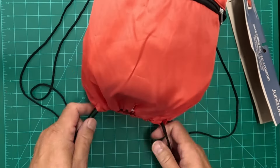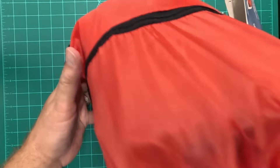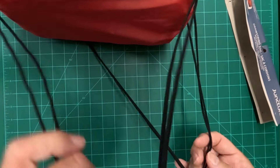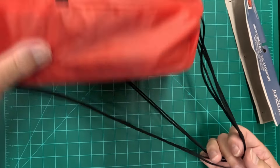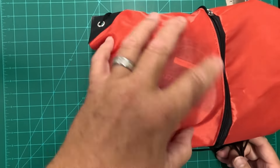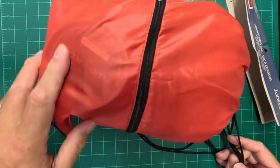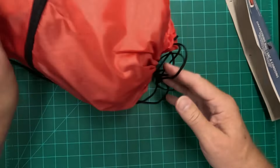It has a drawstring closure so it's easy to open, and the strings actually act as straps if I want to put it on. It's a backpack, and it's got a little pocket here for things like sticking my license and some extra line, that sort of thing. It's only $1.25 at the Dollar Tree. Easy hack.